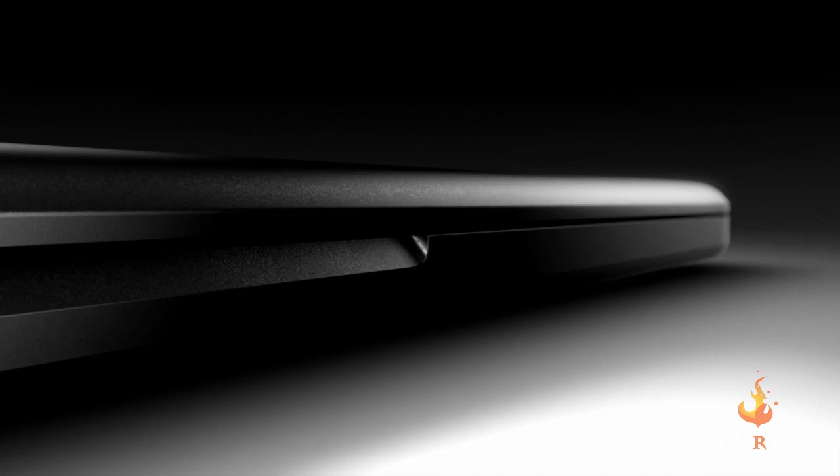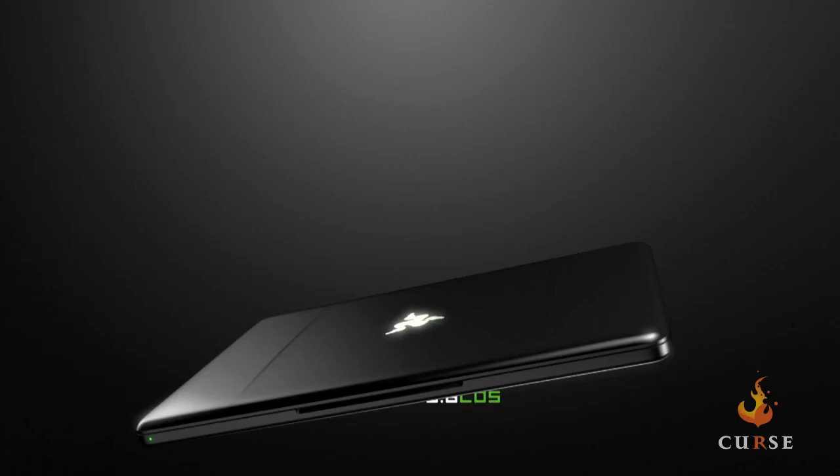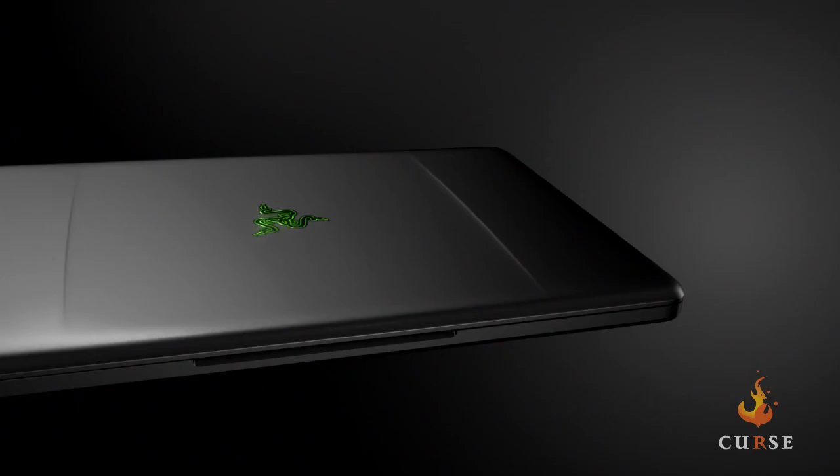With that, you're also keeping the form factor that gamers loved about the first Blade. It's six and a half pounds, it's .88 inches thin — this thing is super light. We've kept that awesome form factor that gamers really liked about the first Blade, but we've crammed all those extreme levels of performance into the new Blade.